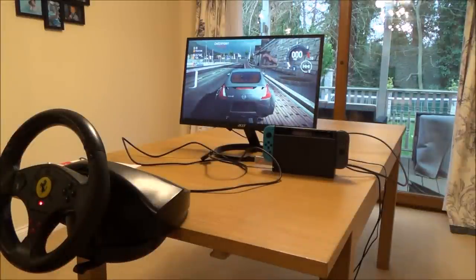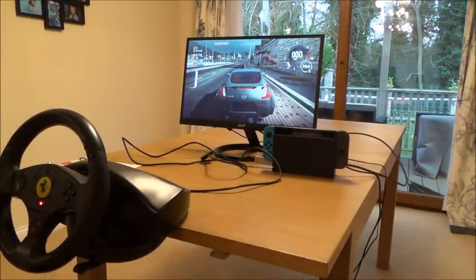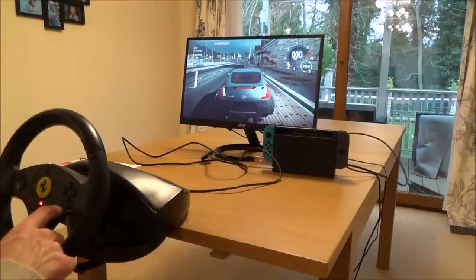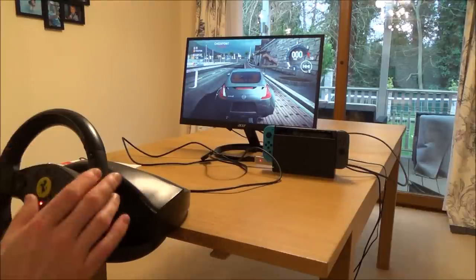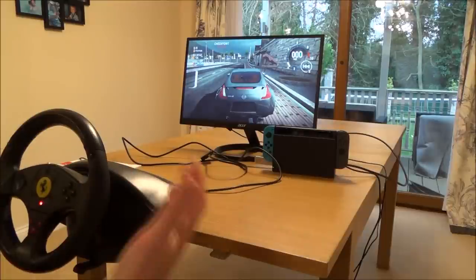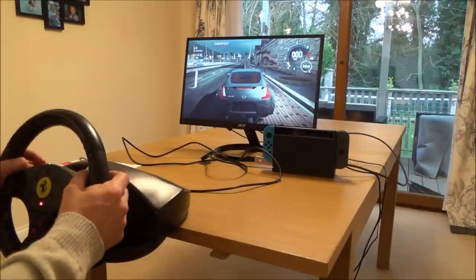Now let me show you it at work. I'm going to be using the pedal set on the floor to accelerate and brake, and I'm using my up and down shifters here to change gear. By default the game wants you to use A and B to change gear, but you can easily remap it on the steering wheel — so easy to do to have any button do anything you want. That's how I've set it up in this game. If you want to see how to map it, again see my longer video.